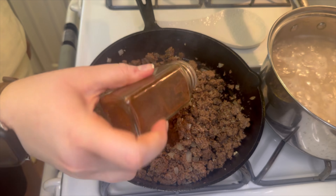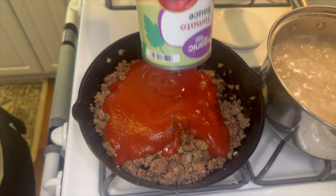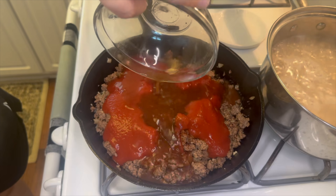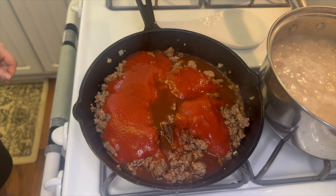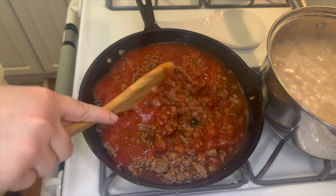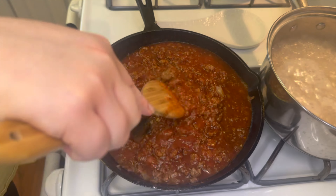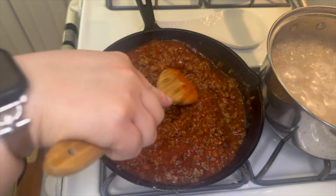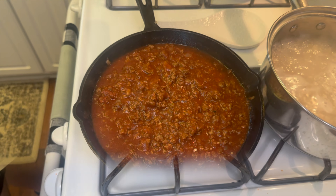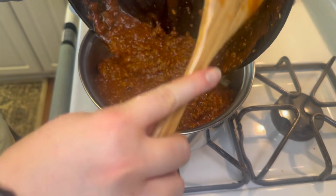Then you'll add in one teaspoon of chili powder, one 15-ounce can of tomato sauce, and half a cup of beef broth. Now I'm just going to go ahead and get this all mixed together. You can let this sit and simmer until your noodles are done, but once the noodles are done you'll go ahead and drain those and then add the sauce to the noodles.